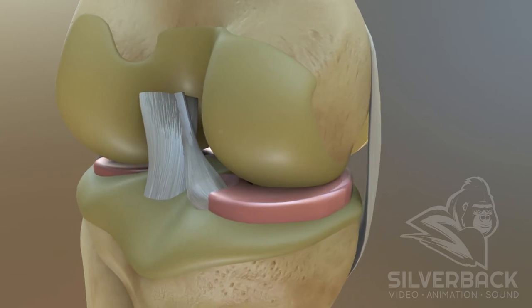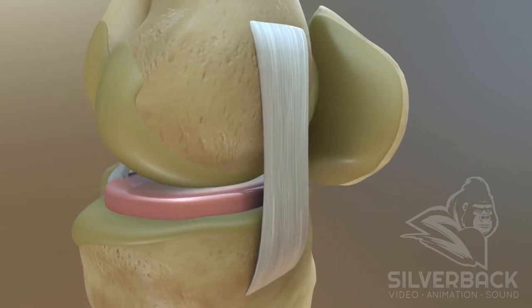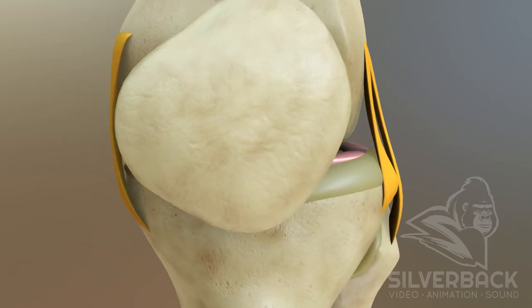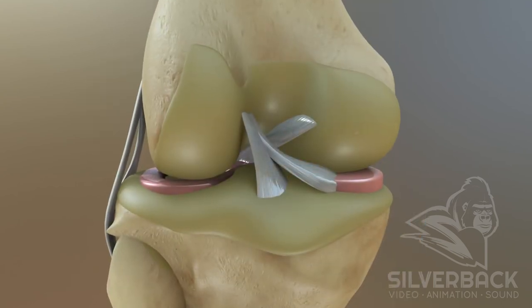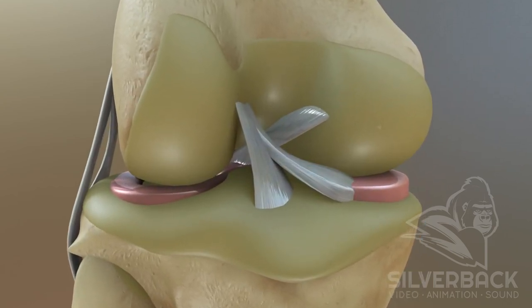Then there are the ligaments that hold the knee joint together. These strong and flexible rubber band-like connectors come in two sets: collateral ligaments on either side of the knee joint, and two cruciate ligaments which form an X on the front and back of the knee.